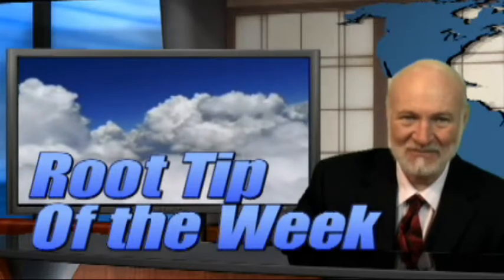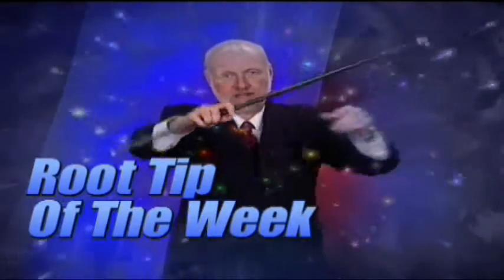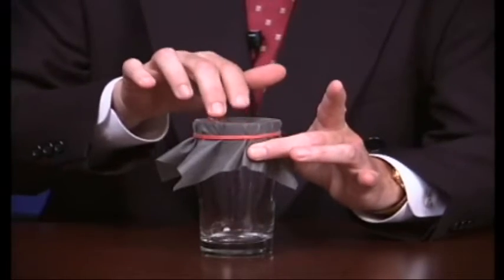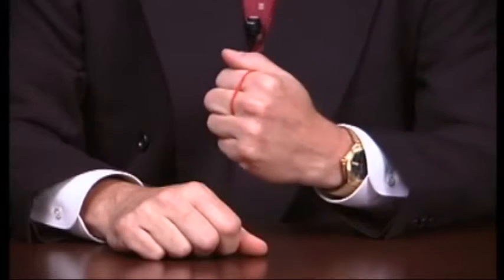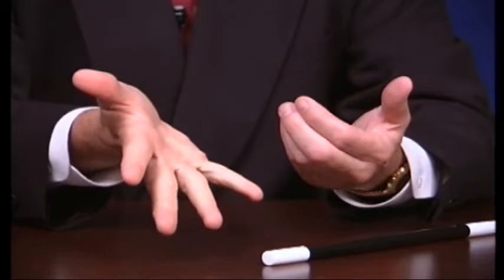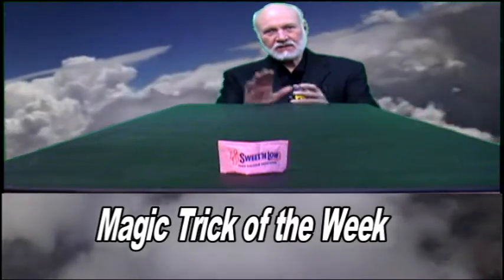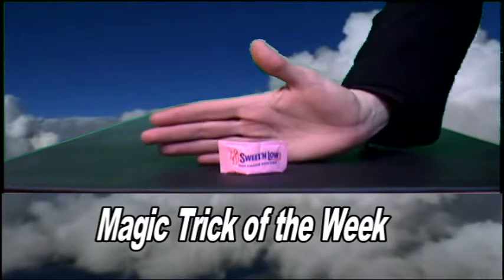Hi, I'm Dr. Kit Weathers and it's time for the Root Tip of the Week. Today's magic trick is called Static Electricity and it's important that you understand the perspective because I'm going to be quite a long distance away from this Sweet and Low package.